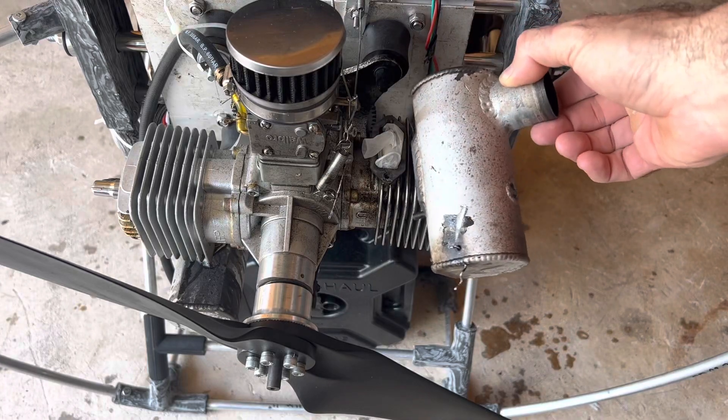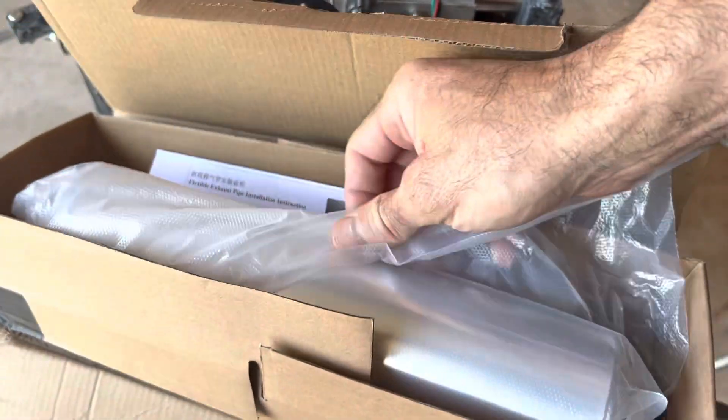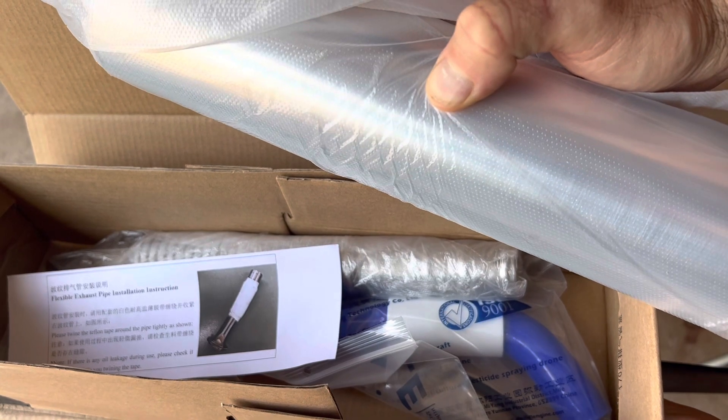We're going to take off these mufflers and put on a tuned exhaust. This is the kit we're going to put on — it's another canister style. It says tuned exhaust, and it was advertised as tuned, so we're going to put it on and see if it makes a difference.